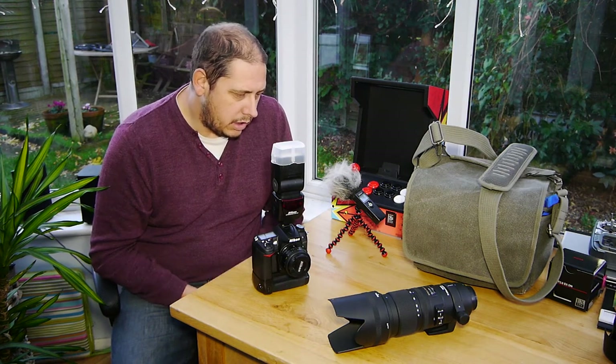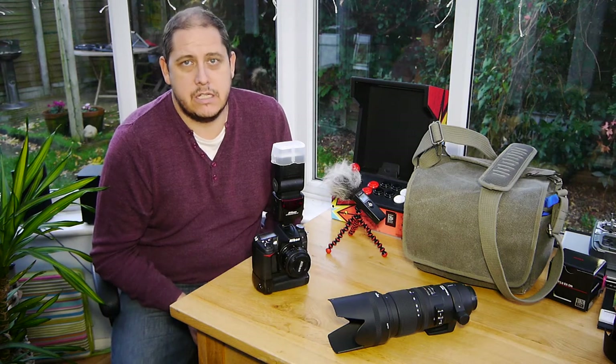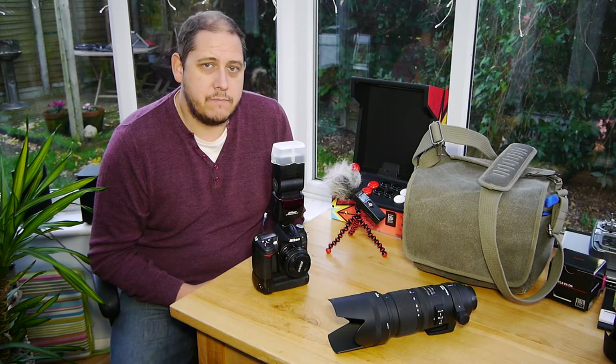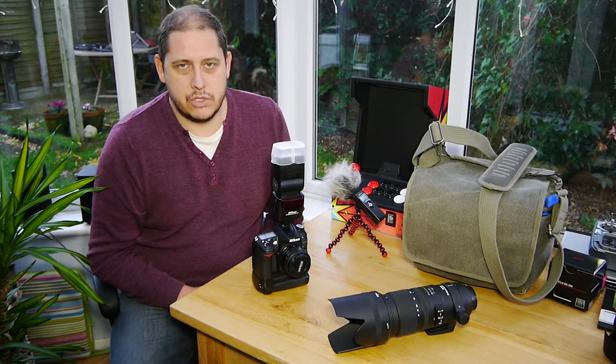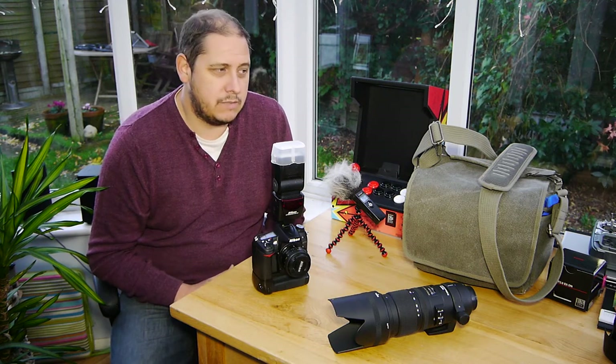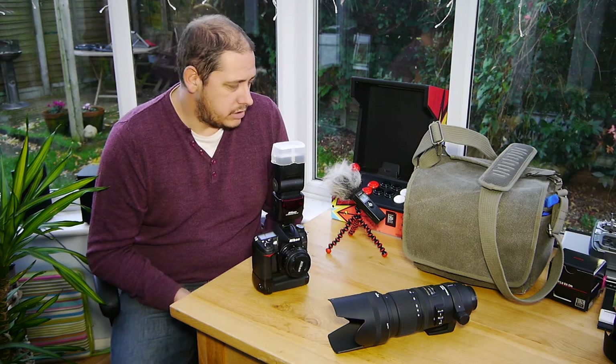A lot of the photos had things in the background because it's just a kitchen, so on some of the photos I did quite a bit of editing to remove things that there was just no way I could get the shots without. I didn't want to pose the puppies — I just wanted them to run around, fall asleep, do their thing, and hopefully got some good pictures.